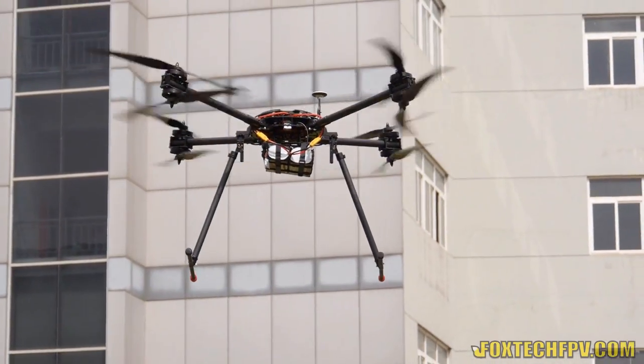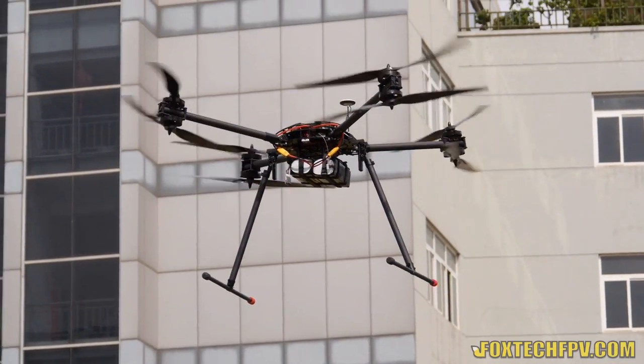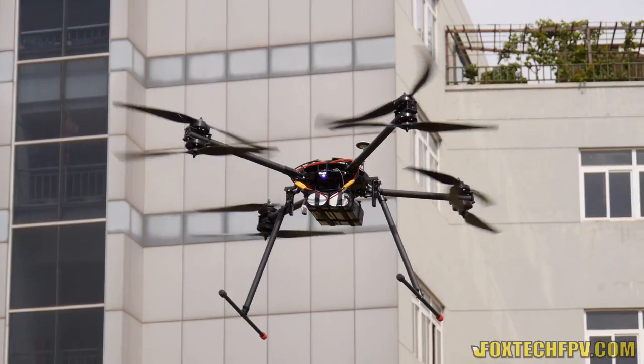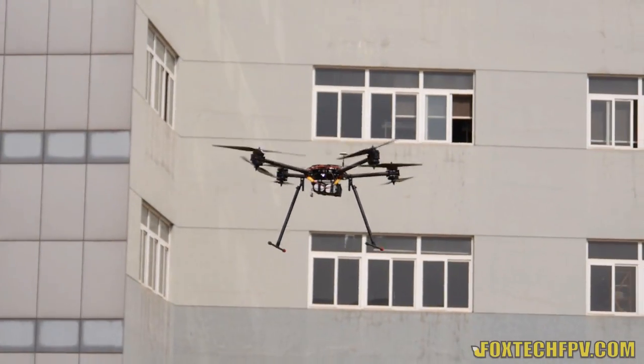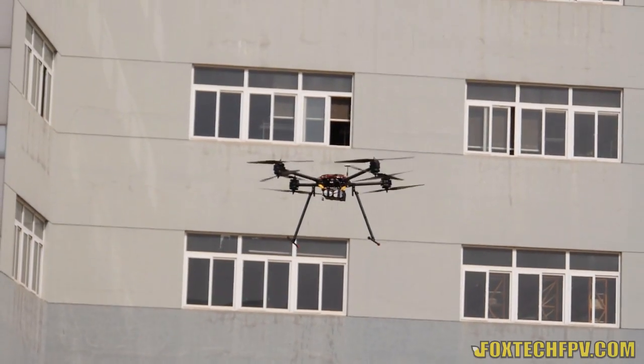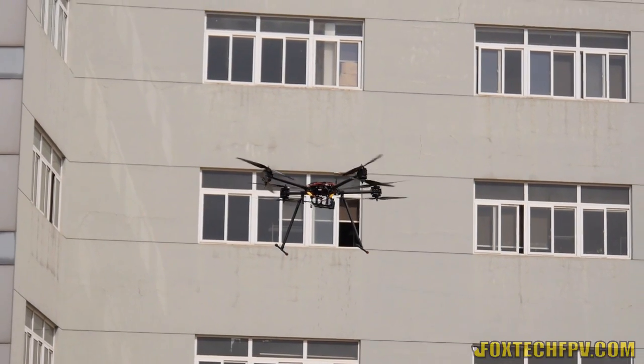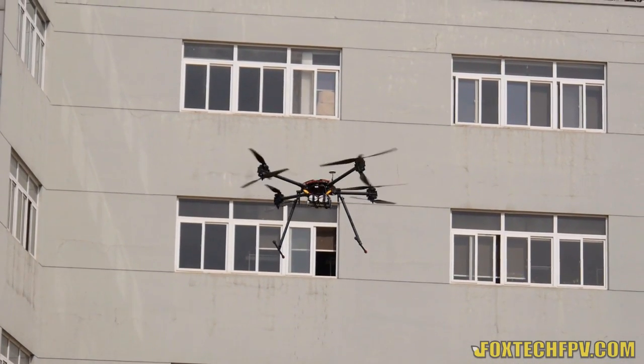Now I'm going to test cruise forward and see if there's any altitude dropping. I found that at first the altitude actually increased a little, so I think there's some kind of hardware mechanism to compensate for altitude changes during cruising forward.